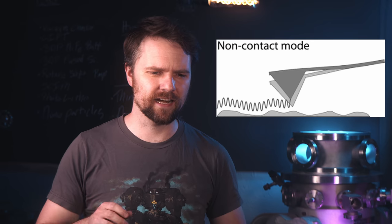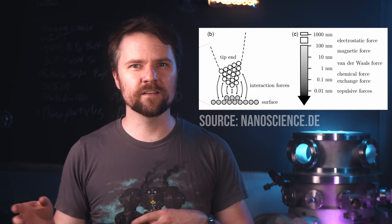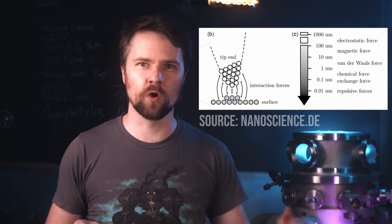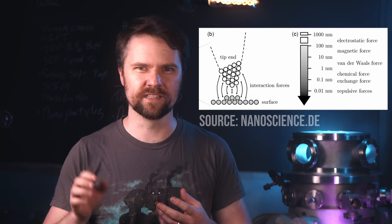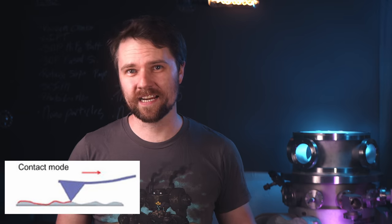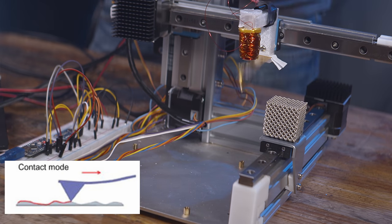There's also non-contact AFM where the cantilever doesn't make contact with the substrate at all. It relies on attractive and repulsive forces — van der Waals forces and electrostatic forces — which push on the probe and make it oscillate just above the surface. There's also contact mode AFM where you just drag the tip along the surface, but that's not used very often because it wears out the tip really quickly.